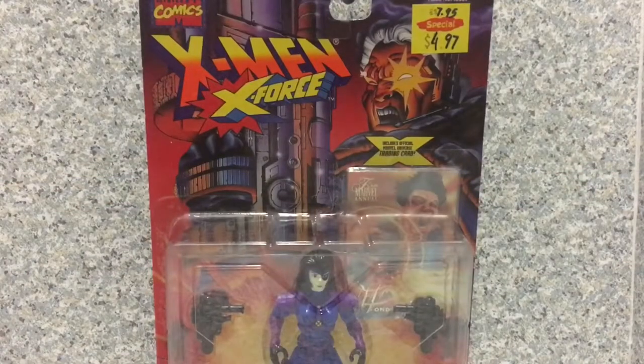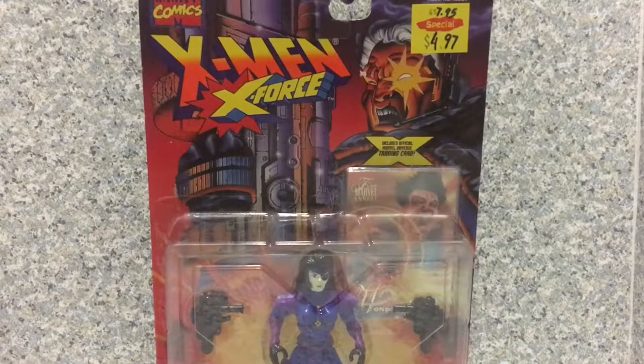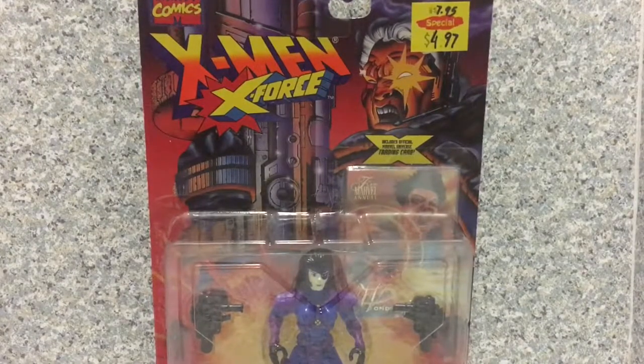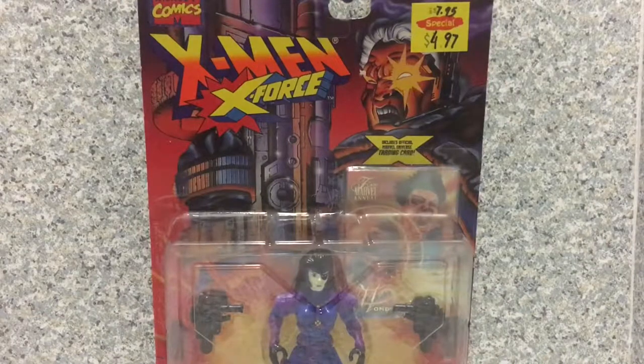Hey there true believers, this is JR369 and welcome back for another brand new video review and happy Flashback Friday. Today I'll be taking a look at the X-Men X-Force Domino by Toy Biz.